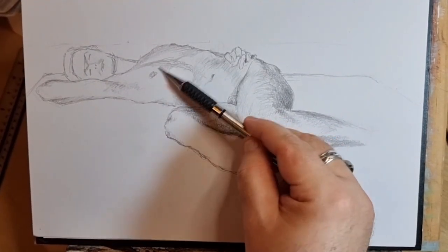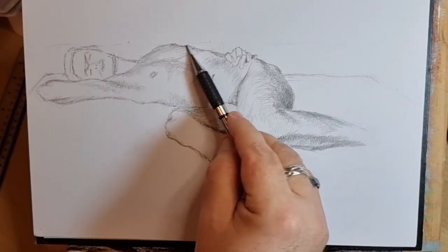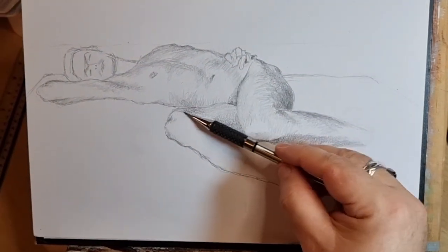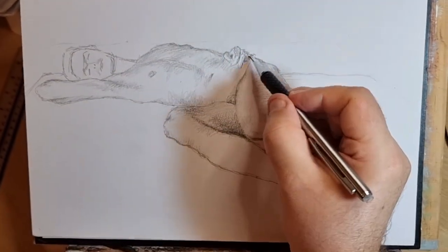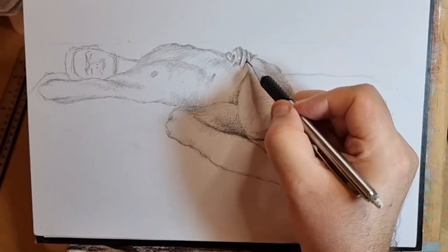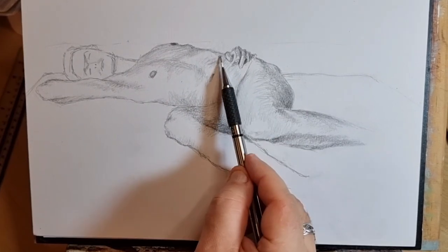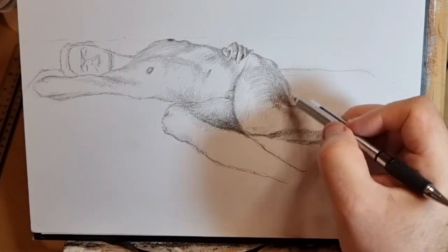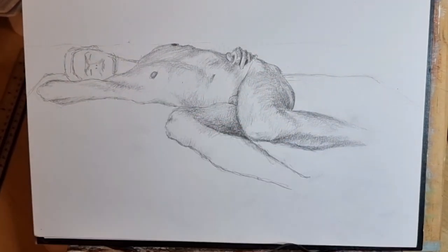Very subtle shadows have to indicate the twist on the body — the shoulders are pretty much flat on the mattress, whereas the stomach is rotating round because the pelvis is up in the air. I'm practicing putting in hands recently, not too bad so far. If you notice I'm trying to shade in the direction of the shape of the leg, which helps give the impression of the roundedness of the form.